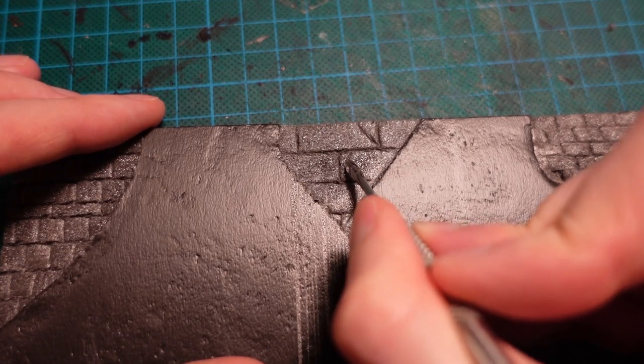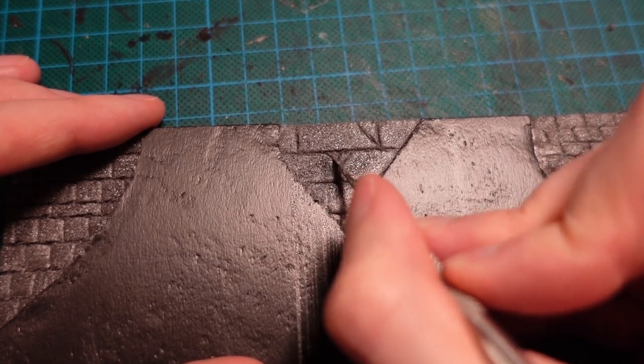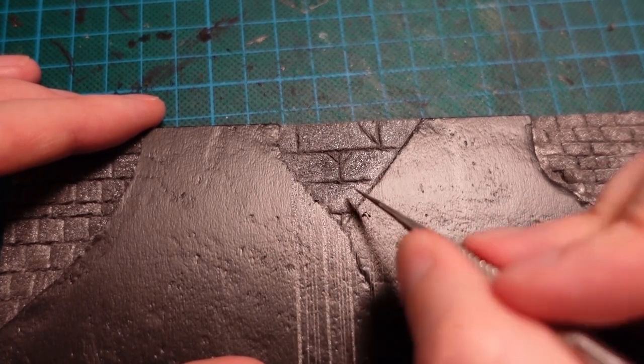To give an example of the other types of brickwork, carving some larger bricks in here and adding a few cracks with the edge of the tool.